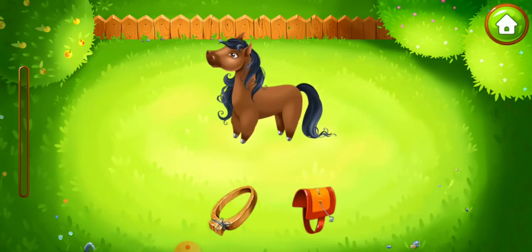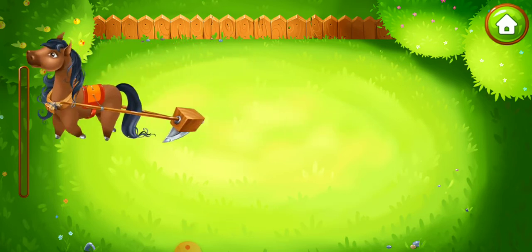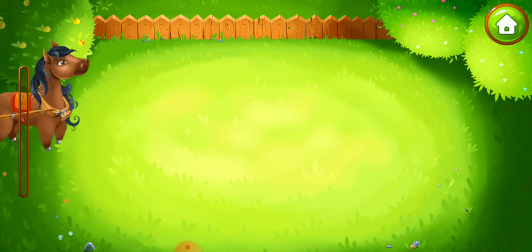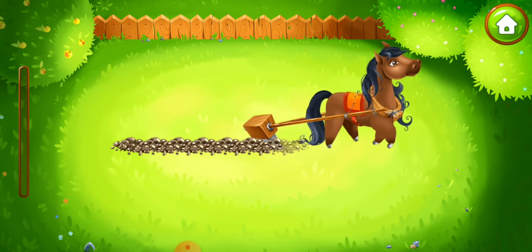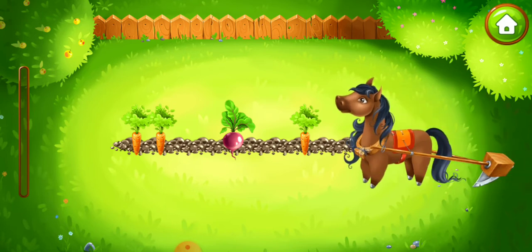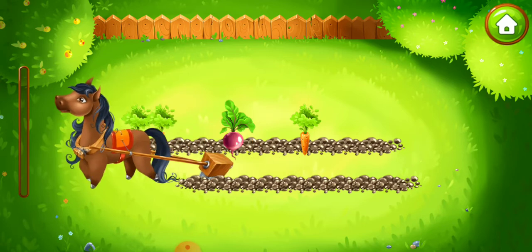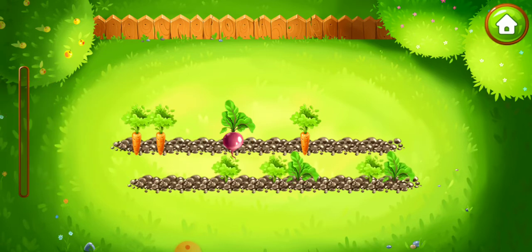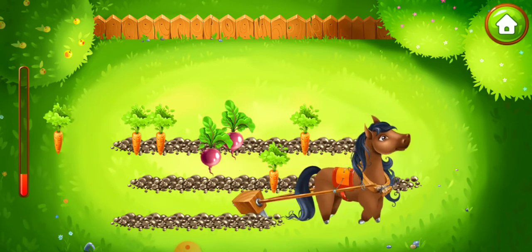It's time to plow our garden. Put a collar, a saddle, and a plow on Rosie. Now let's make seed beds. Lead Rosie along the garden — she will plow. Ready.